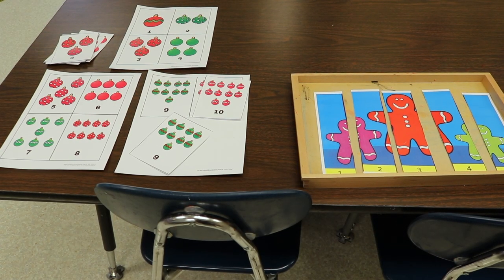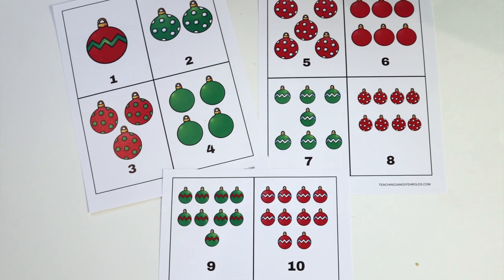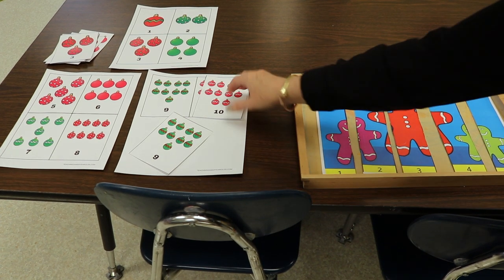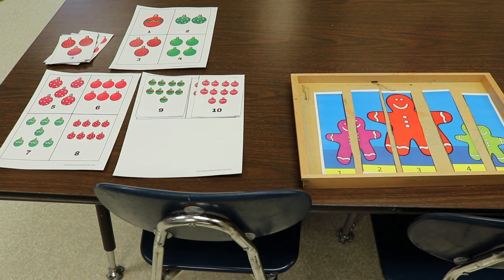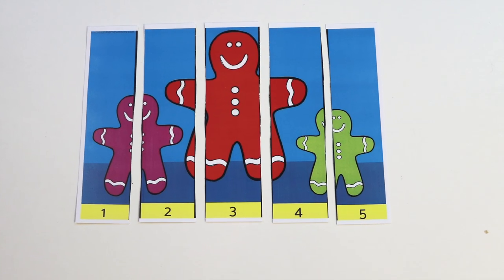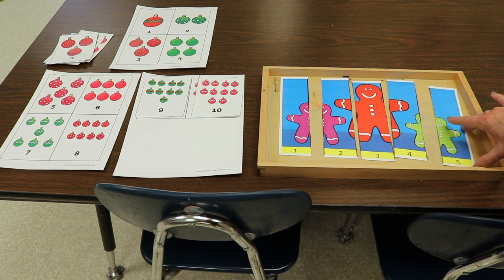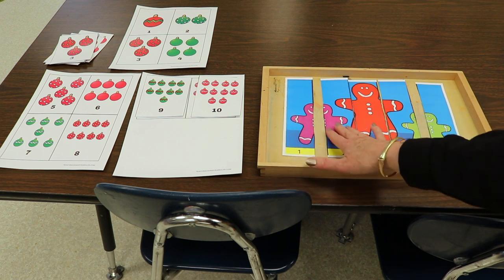I have two other table activities — printables I created. One is matching the ornaments: I made two copies, kept one intact, and separated the other into cards, so they just have to match the number. It's good for counting skills and number recognition. I also have a gingerbread picture puzzle — a very simple one, great for younger children. They look at the numbers and put them in numerical order to make the picture, but if they can't yet recognize numbers, they can just look at the picture and put them together.